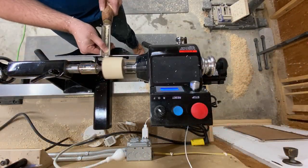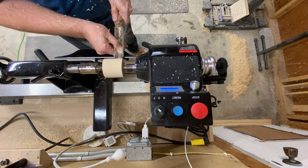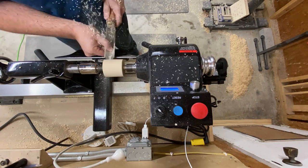I use tailstock support as long as possible with these because the weak point is the connection between the dowel and the blank. Too much lateral pressure without tailstock support could cause this thing to go flying. Here you can see me turning it round and then truing up both ends.